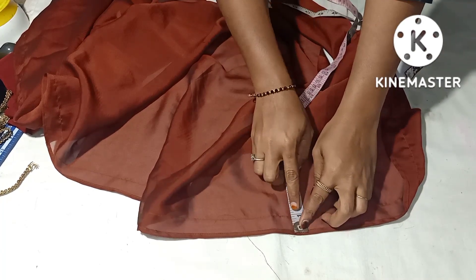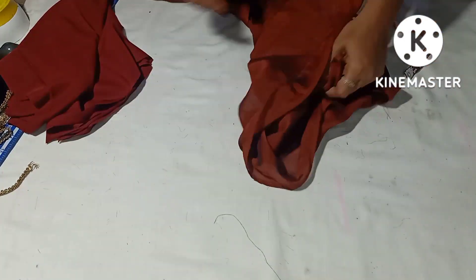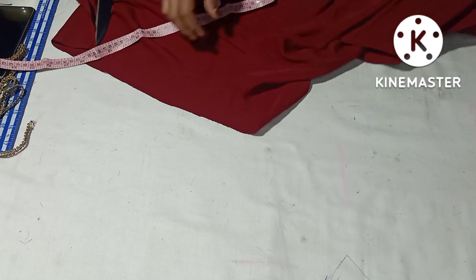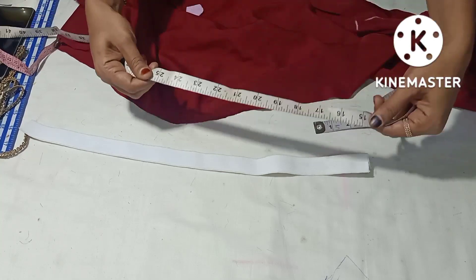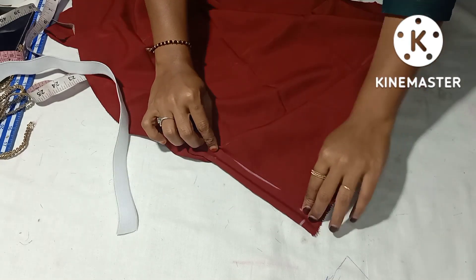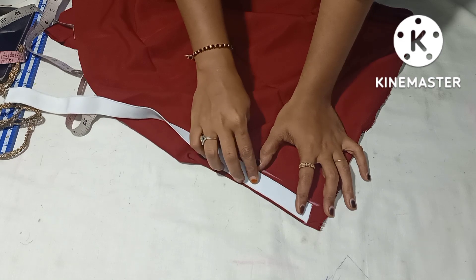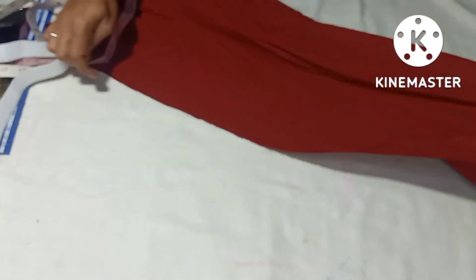We have to stitch a long line and a full light. We have to stitch a shape by elastic. We have to stitch a chest. We are going to fold it. We have to stitch a long line and a full light.